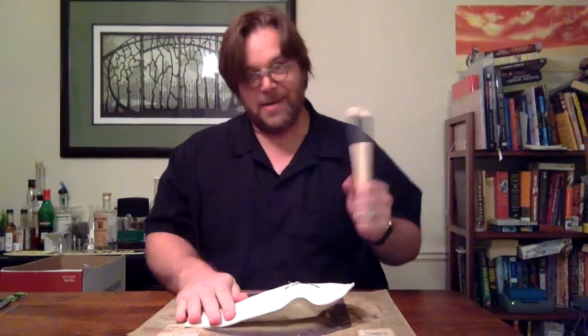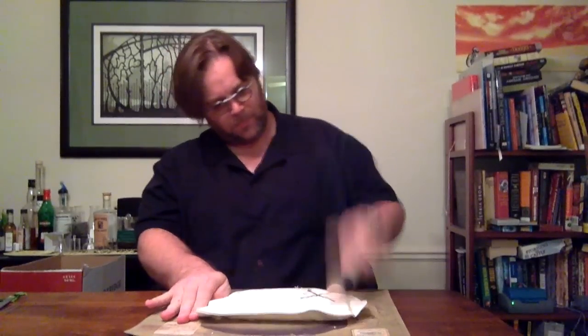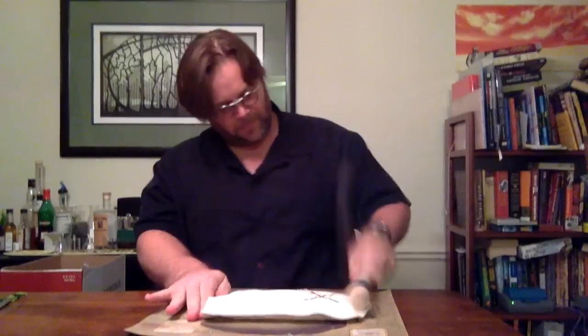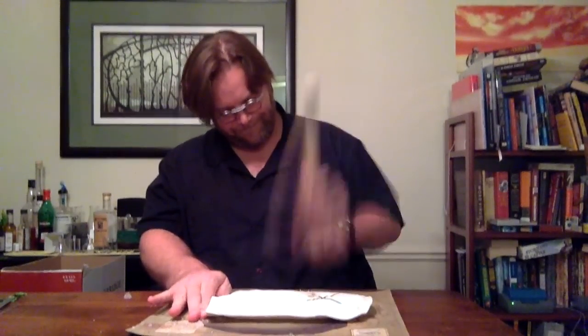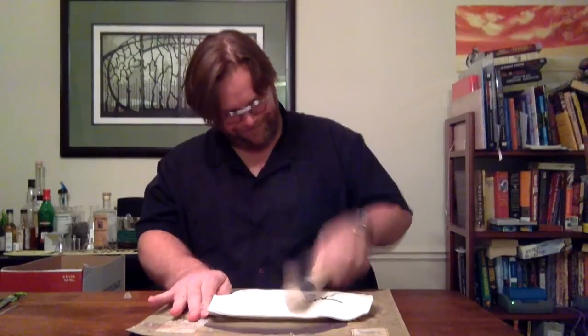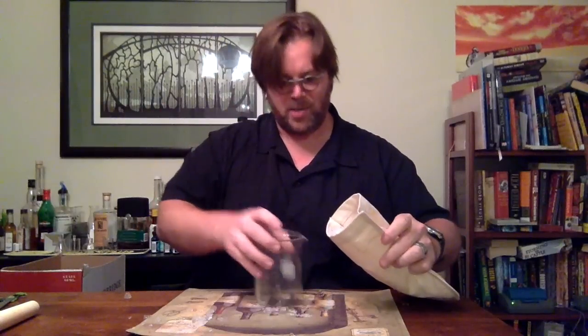And... satisfying. And... science beaker.